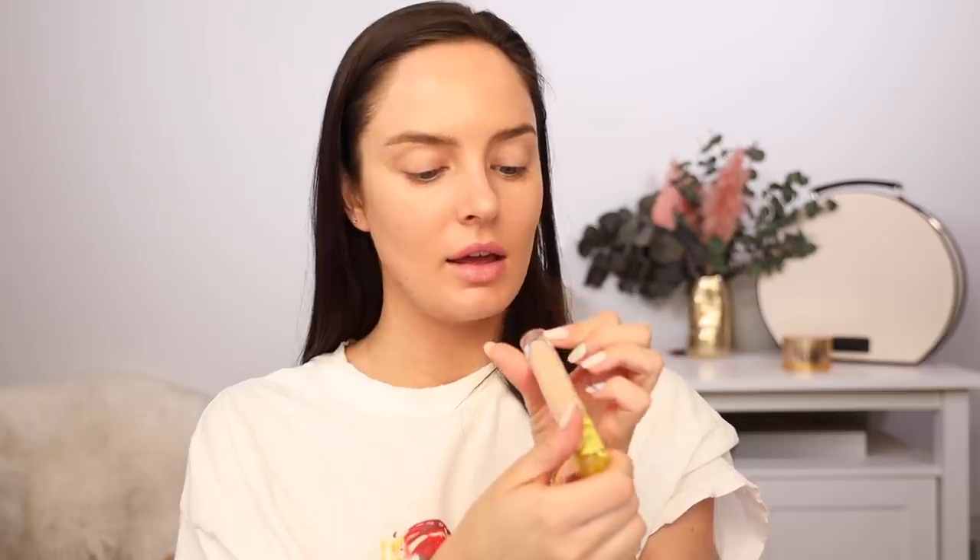I'm hoping he goes in with concealer because I'm not going to conceal my blemishes unless he does. He said he did her ears too because you don't know if they're going to wear their hair up or down. Now he's going in with the Kosas concealer — I'm using 3.5. He's putting it under her eyes and on blemishes, then blending it in with his fingers. Her skin looks so pretty and glowy.